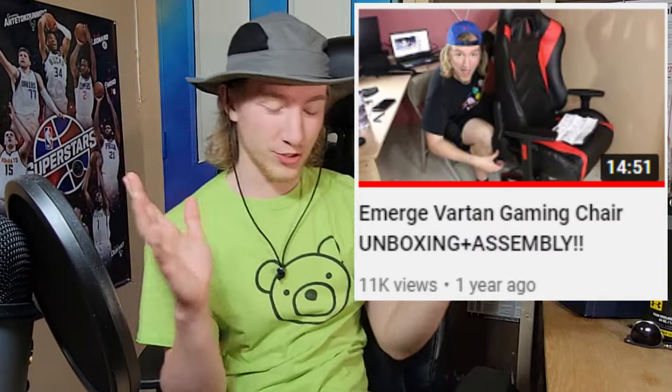On March 19th, 2021, I uploaded a video — it was me unboxing and testing this chair right here, the Emerge Vartan gaming chair. It did really well. You guys enjoyed it and a lot of people had a lot of comments, so I figured making this video again for the same people would be very, very helpful.